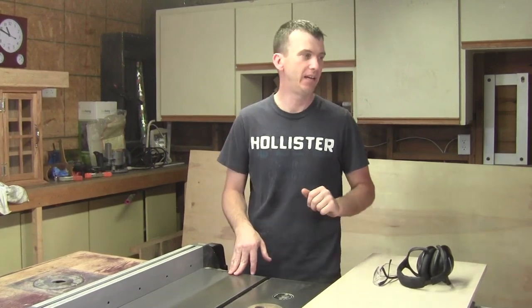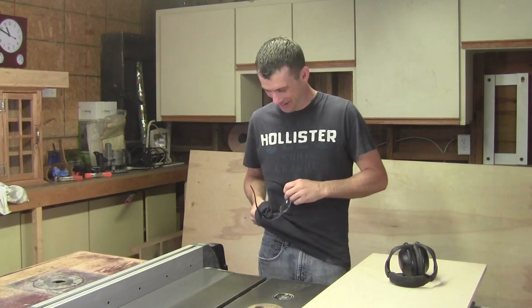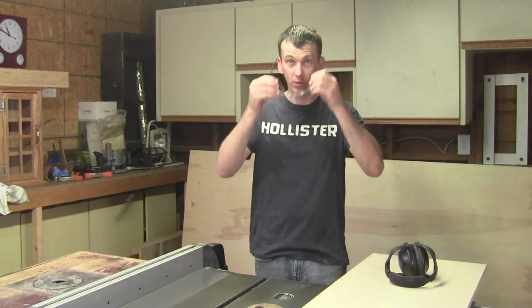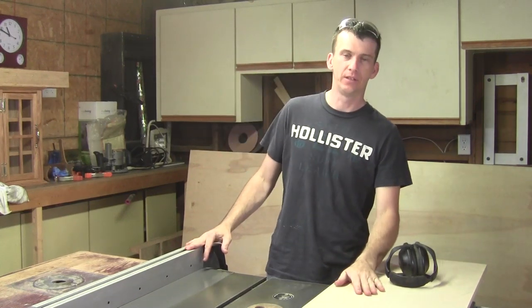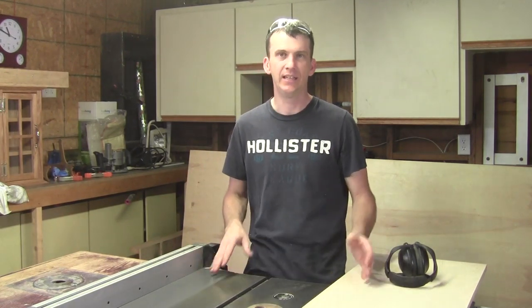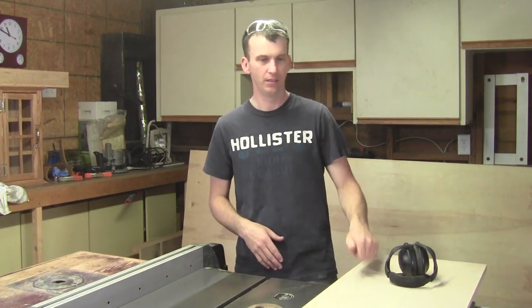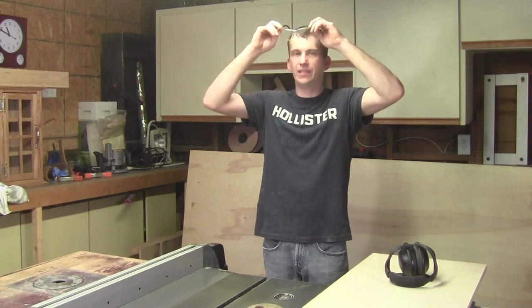First step is to take these panels down to their final dimension on the table saw. Once we get all the panels cut down to their final dimensions according to the plans, we're going to set up the dado stack and cut the dados for the joinery. As always, hearing protection and eye protection is a good thing. The fence is already set up. The side panels of the buffet are 14 inches wide; I've got them rough cut to 16 inches. I'll cut one side to 15 inches first, then flip it and cut to the final dimension so I have two nice clean edges.